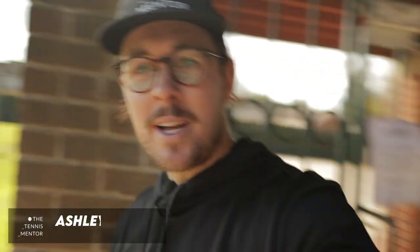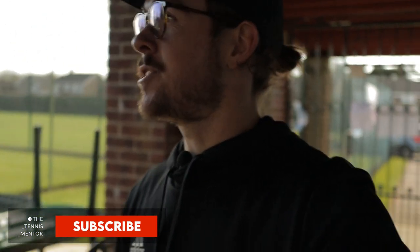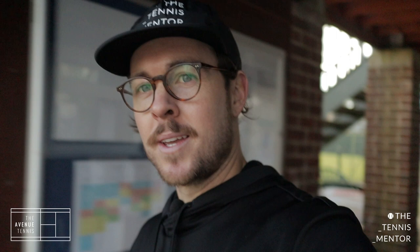Hey everyone, Ashley here. I thought I'd do a little video, something slightly different to normal. I'm at my tennis club and I've just been filming some videos for local schools to try to get them active through lockdown. The club is empty, so I thought I'd do a little video to give you a tour of the Avenue Tennis Club, the club that I work at.